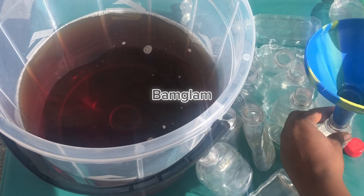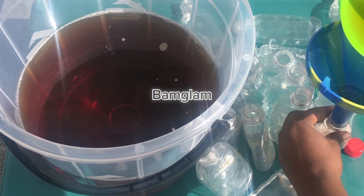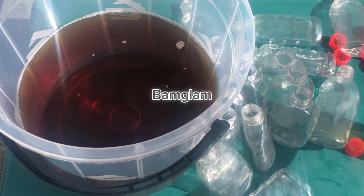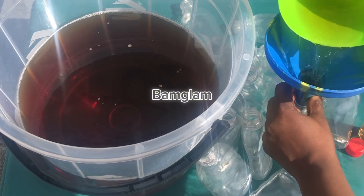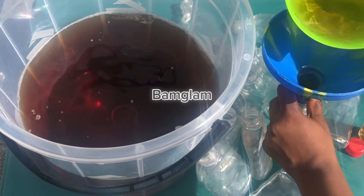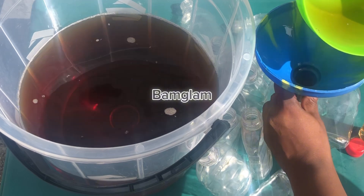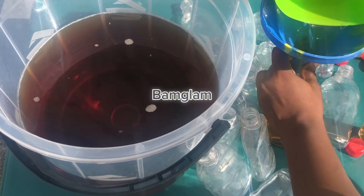You need to be as tidy and as sterile as possible when making this production, because most of the persons you are selling this to might be in hospitals, schools, churches, or homes. People use it in their homes to bathe, to wash their little ones, to add into their bathing water. Just try as much as possible to make sure your production is as clean as possible.